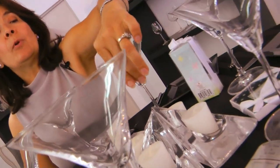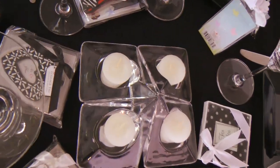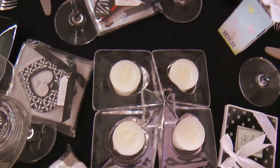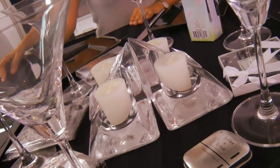For the center of the table, I will use something very simple. Candles are always my favorite because they're simple, still festive, and give a little bit of a romantic atmosphere to the event.